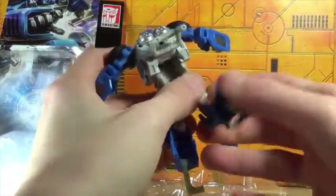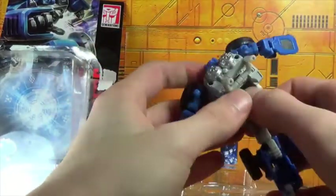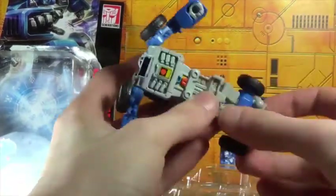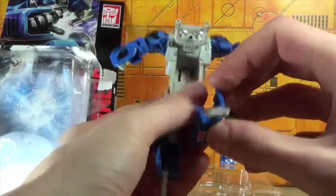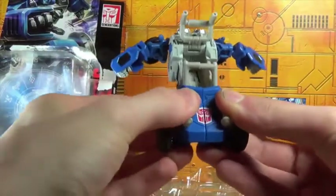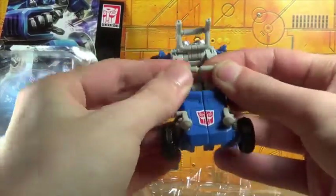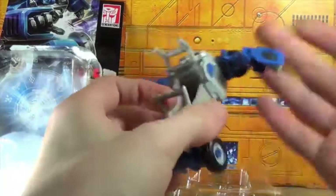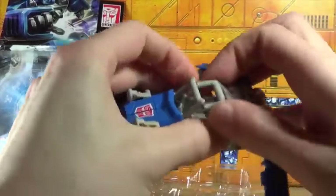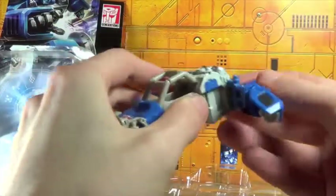This will open up — okay, it's a sliding thing. They don't really do sliding joints anymore and it bothers me; we should get more slider pieces. The transformation on this guy is super simple once you understand that this extends down, and then you close this up like so.